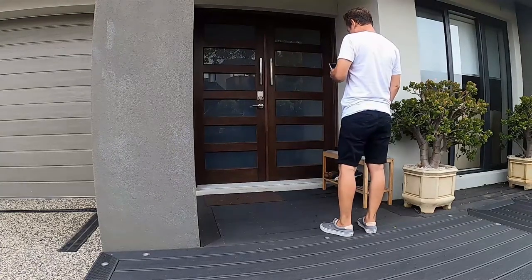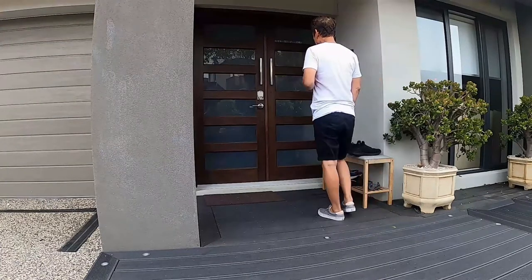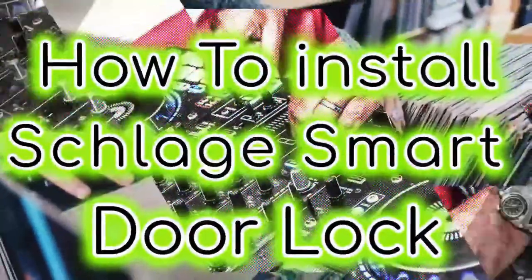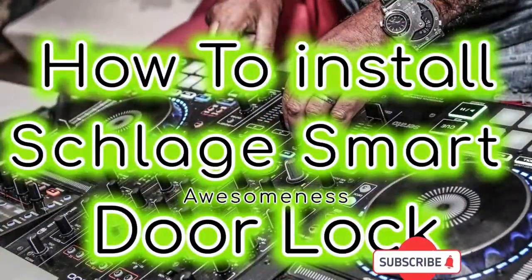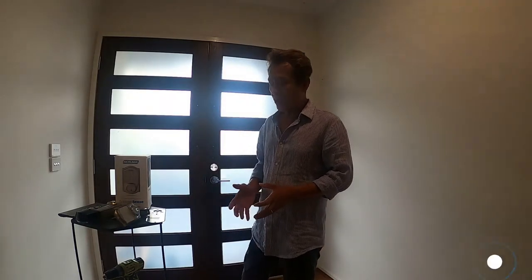I'm sorry, I opened the door. Hi guys, I'm Peter Yoon and welcome back to Peter's channel. Now I've got a tutorial video — I will show you how to install a smart door lock.